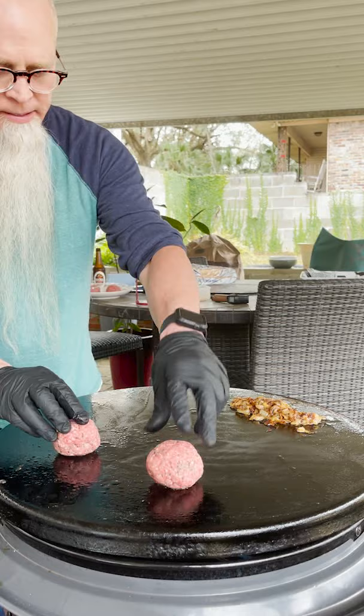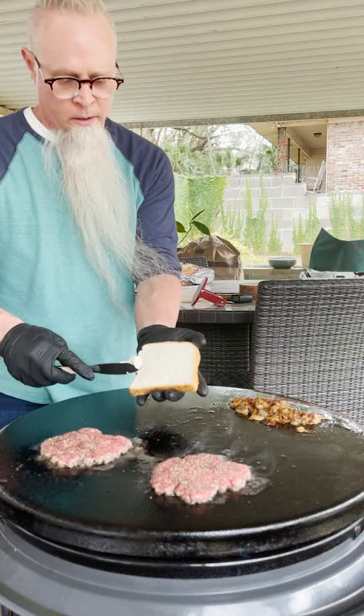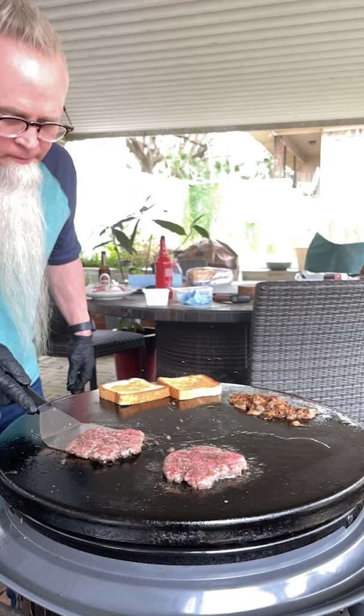Season the patties. That's a half a pound. Ten seconds. Butter some Texas toast.